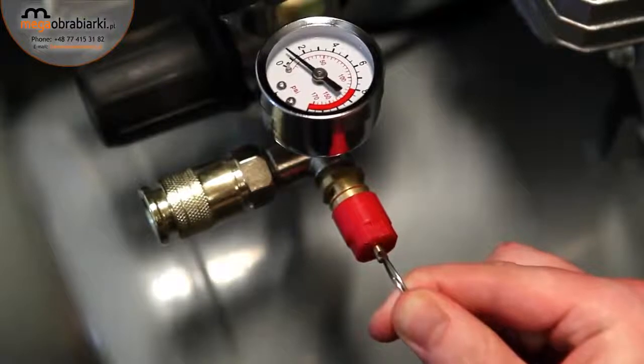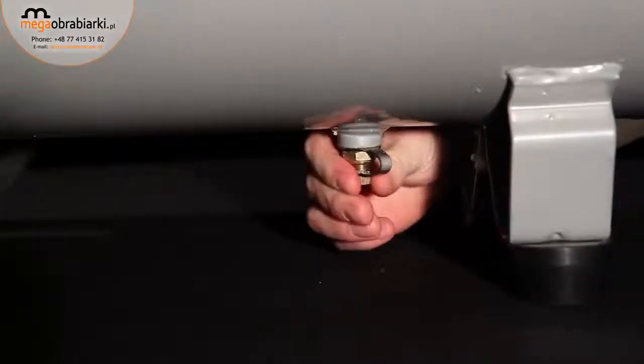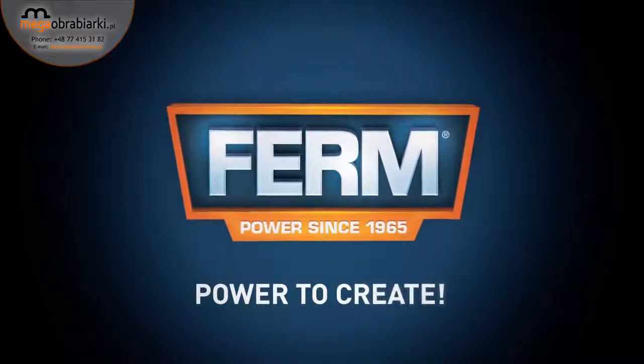Toolbox tip for a longer lifespan: release the pressure after use when storing the compressor for a longer period, and regularly drain the condensation water by using the tap on the bottom of the compressor. Firm power to create.